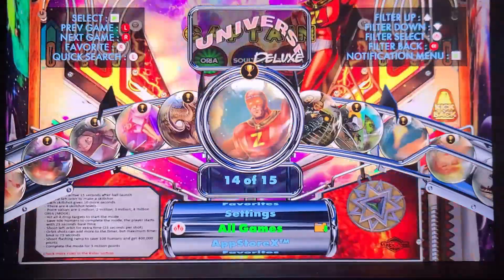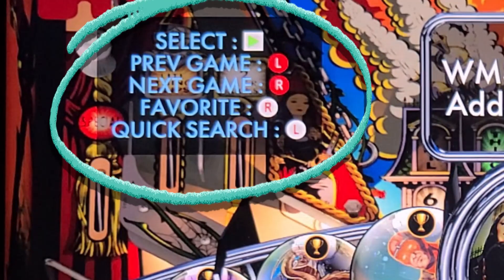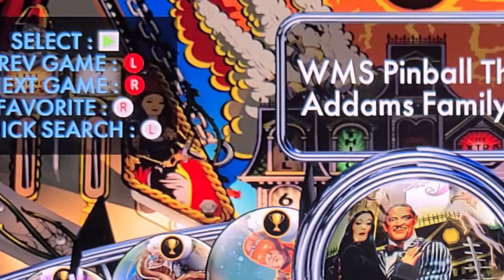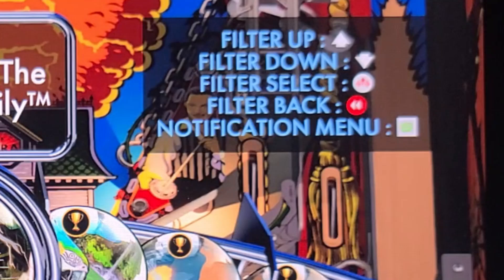Until you've memorized what all the buttons do, know that help is on the screen for you. Here we can see how to select an option or table, the previous or next game, marking a game as a favorite, and a quick search. On the right hand side you'll see how to filter what you want to see, such as using the d-pad up or down, filter selection with the forward nudge, filtering back a level, or the notification menu. Let's take a closer look — it's important to understand how it works.